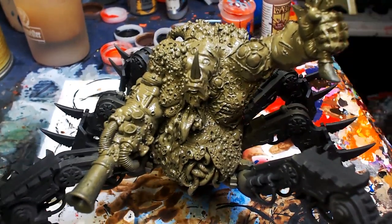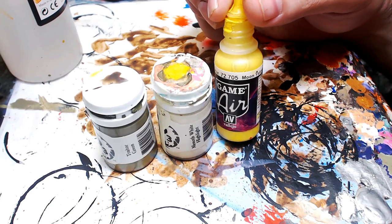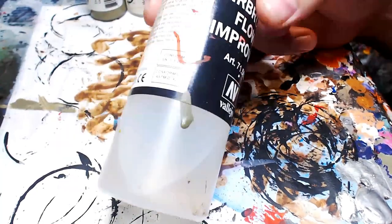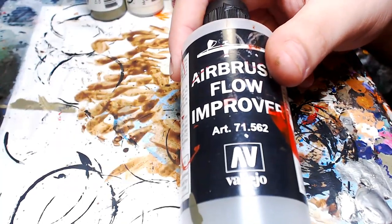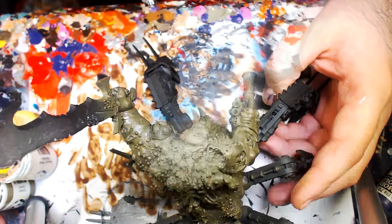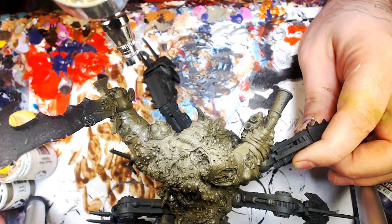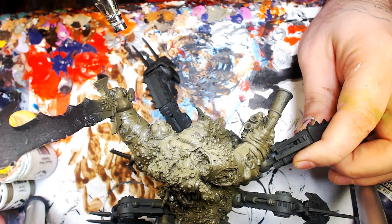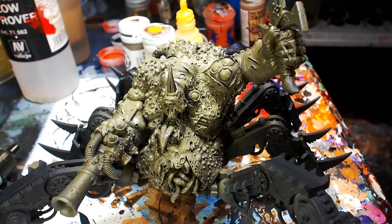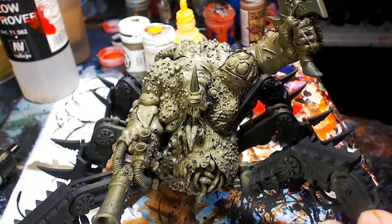Next we're doing a Gangster Gumbo — combining two Privateer Press colors and one Vallejo Air: Trader Green, Mannoth White Highlight, and Moon Yellow. Mix them all together with Airbrush Flow Improver. We're going mainly green with a little yellow to make it yellowy green, using the Mannoth White to give it that brighter color without going too pastel. This becomes our pre-shade for the wash.